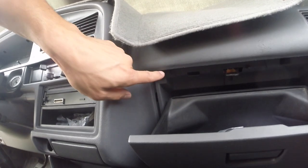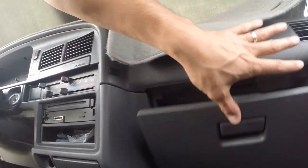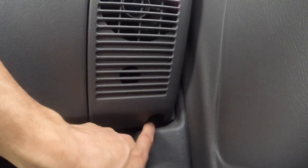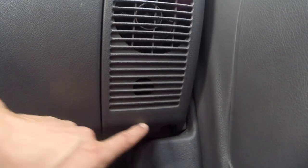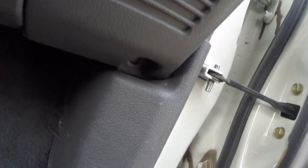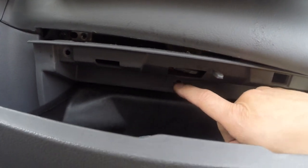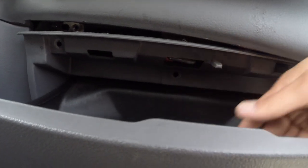Go ahead and get the glove box removed. You have Phillips screws — one, two, three — and a 10mm bolt right here. In total there are four screws and one bolt. The bolt is down there, plus one more screw right underneath the latch for the glove box, and then you can get the glove box removed.